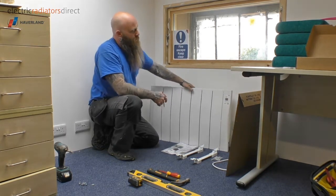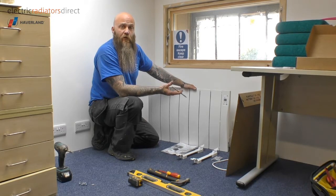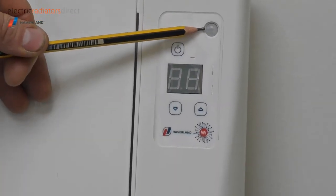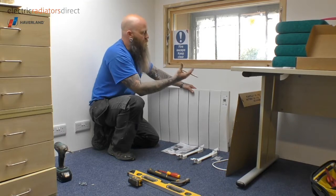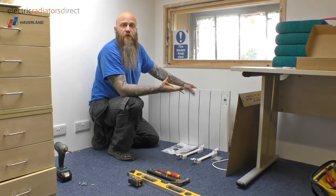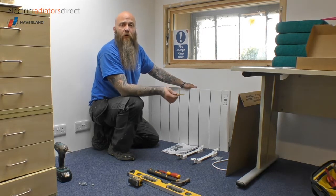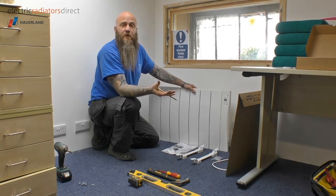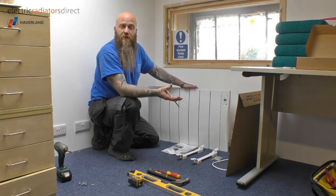What makes this heater particularly unique is that once plugged in, there is no programming involved whatsoever. Via the sensor located here, the heater monitors your movements in and out of a room, and using algorithms inside the heater itself, it learns your behaviour, patterns, and routines and programs itself automatically to come on and off at the appropriate time. Amazingly, if you change your habits and start doing things differently, the heater adapts and changes its program accordingly.